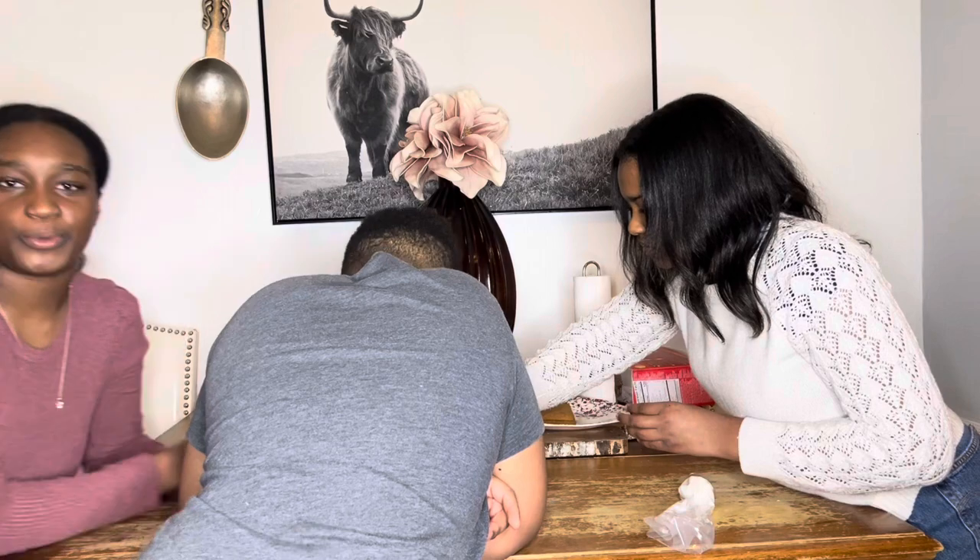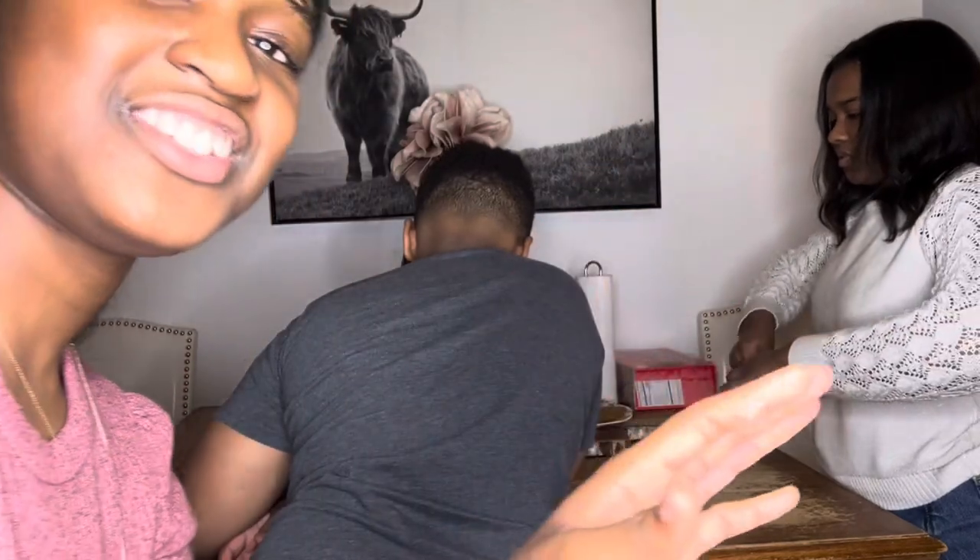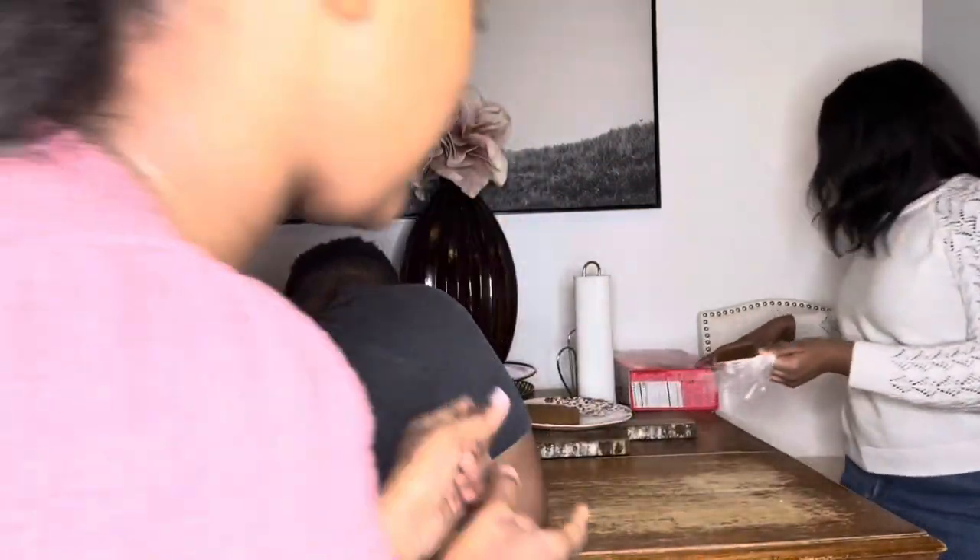Guys, a long time ago I remember when we made the gingerbread house with our friends, and it kind of became slanted, so it kind of broke in a way. So it's good that it's standing up now, and I hope it can stay up for the whole time.